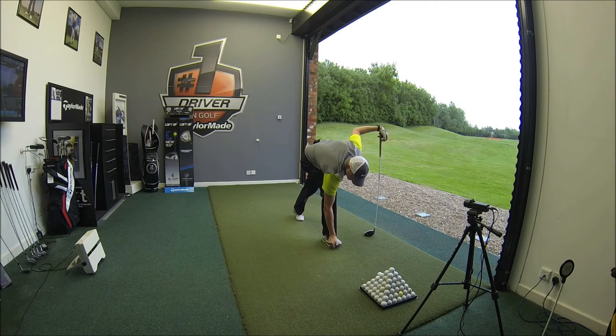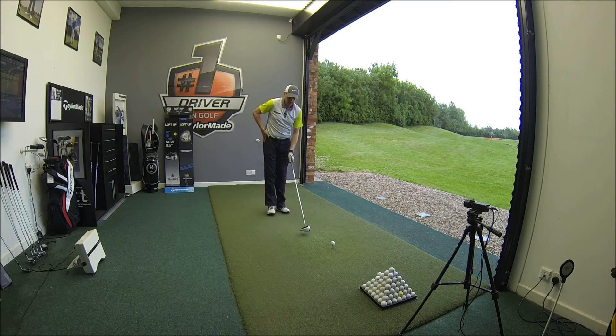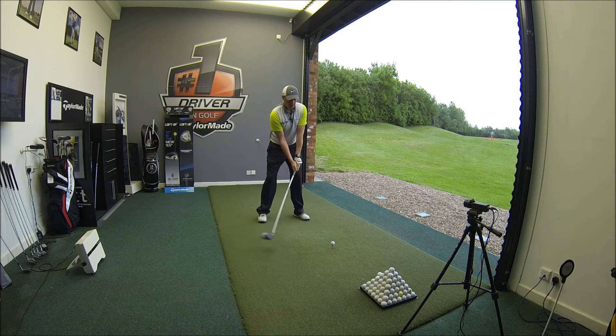Last couple. So in this one I've got the Matrix Ausix shaft — really good shaft, actually quite a good one for me as well. So that's the idea of being fitted — get everything set up perfectly for you.